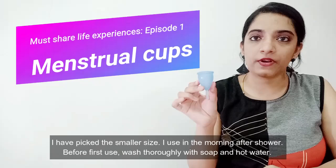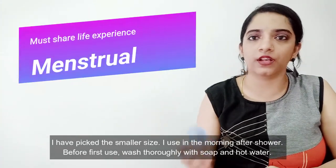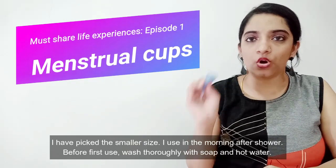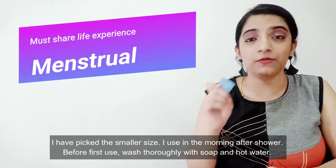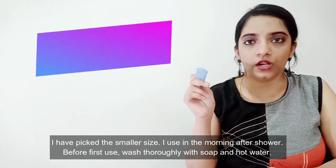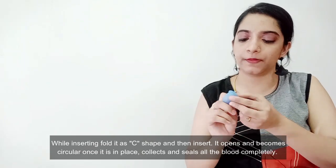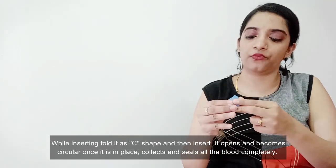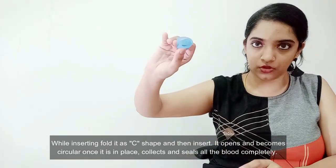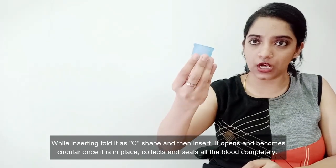So how do I use this? If you use it for the first time, wash it with soap and hot water. Then you can insert it. If you fold it in a C shape, you can insert it. Once you insert it, it will unfold inside.